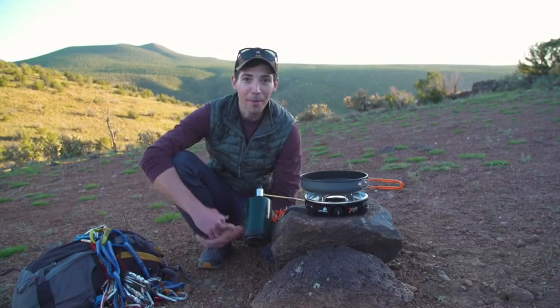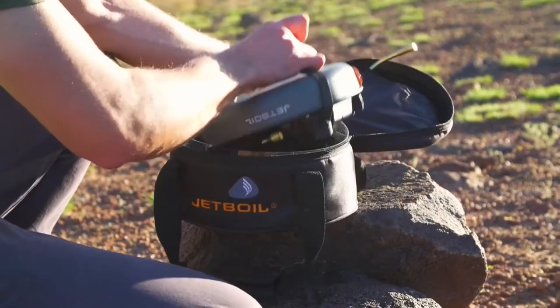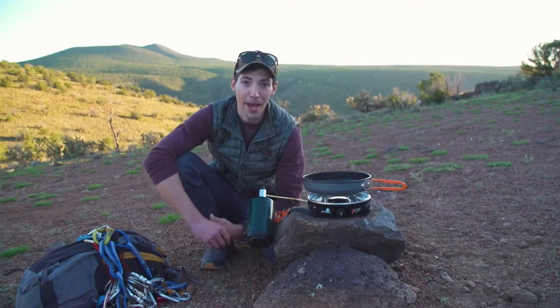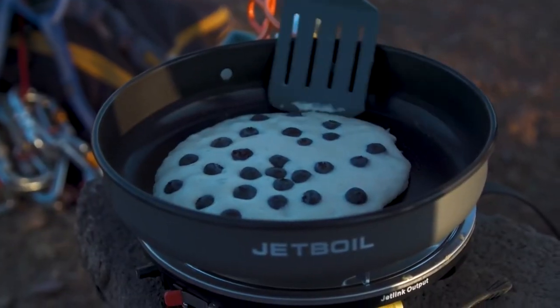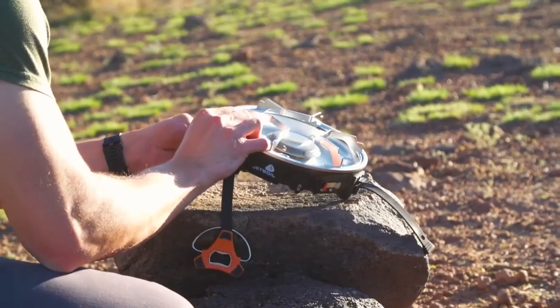Today we're talking about the Jetboil Half Gen Base Camp System. The Half Gen is the world's first modular expandable base camp cooking system — think of it as the little brother to the Genesis. The system weighs just three and a half pounds and comes with a nine-inch ceramic-coated cooking pan for eco-friendly non-stick cooking.